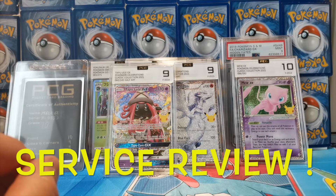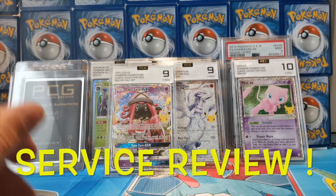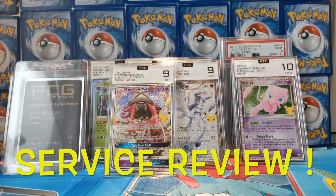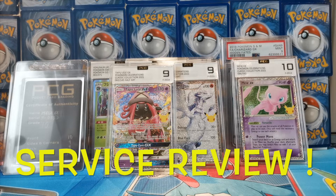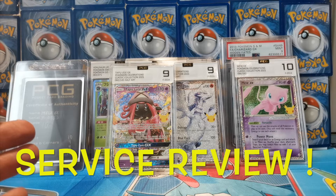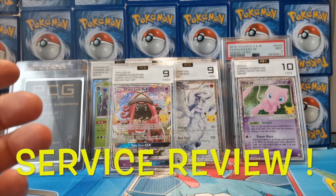My experience has been so good — every time I've sent cards to them they've come back in really nice cases with no problems at all. They're also doing a promotion on their Twitch stream: if you send them a sealed product they'll open it on stream and grade the best cards they pull. The Pokémon GO Exeggcutor box I had on a previous video — I'm actually going to give them that and they'll grade the best cards they pull from it.